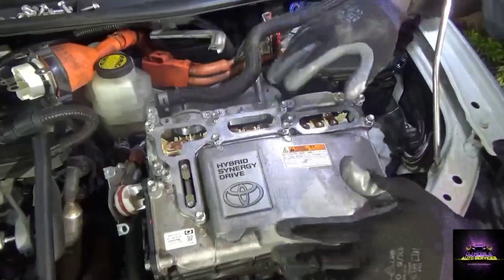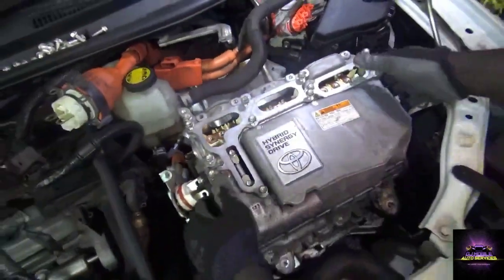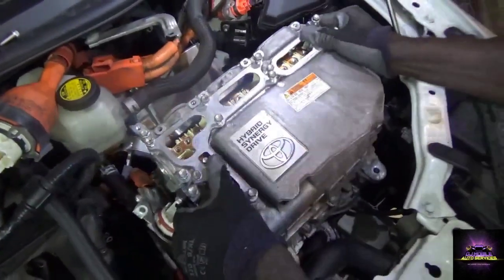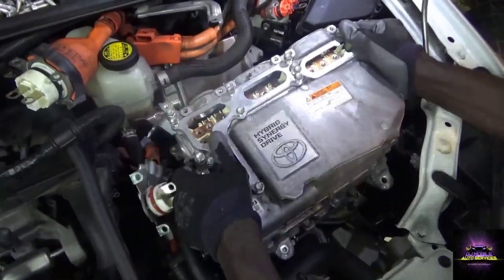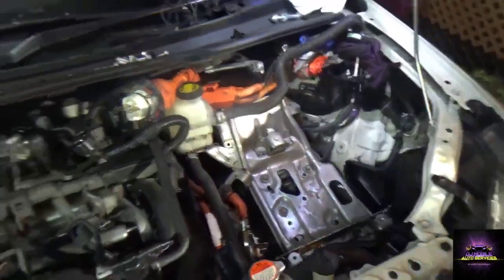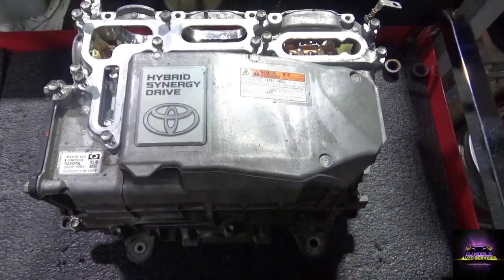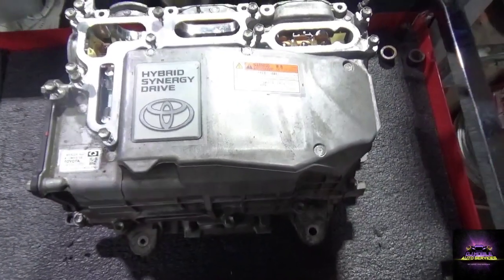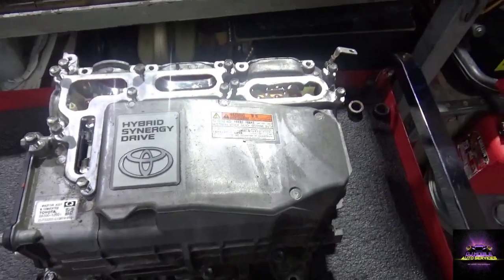Make sure all the cables are off and the hoses are released, then just twist it up. Make sure nothing goes into it and nothing is damaged. We'll put it back up after we replace the transmission.